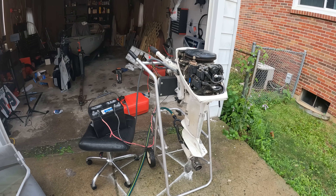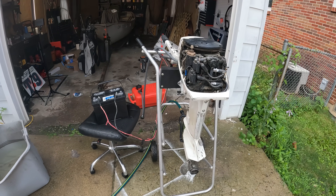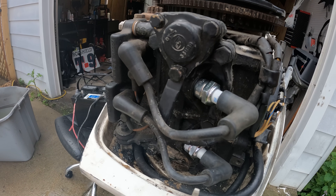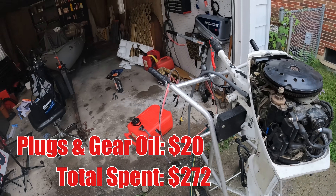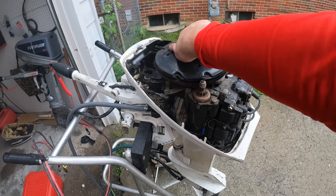Now that right there is what you call a smooth, perfect running outboard. The only thing left is to clean this thing up, give it a quick service, and we'll be ready to list it for sale. Already put new spark plugs in earlier — fresh plugs, fresh gear oil. Now just got to give it a good bath, get it cleaned up, and she'll be ready to list.